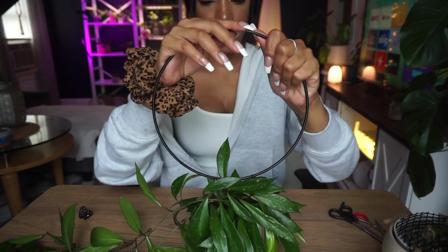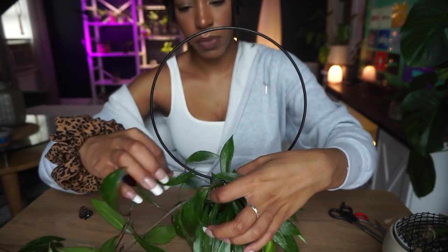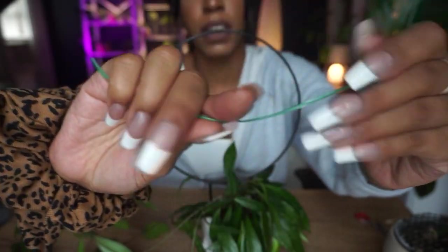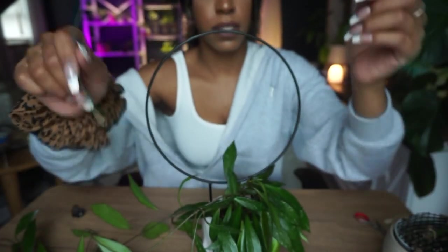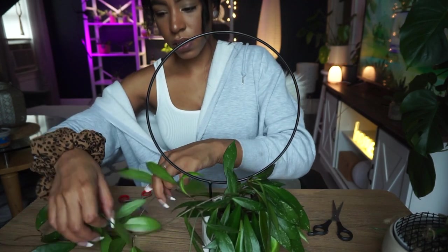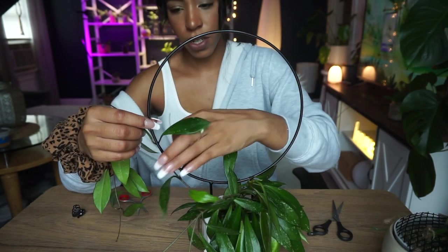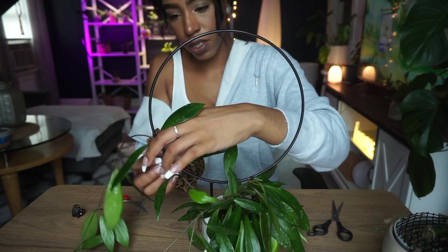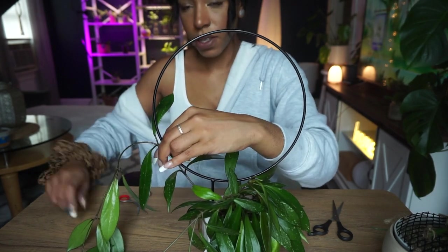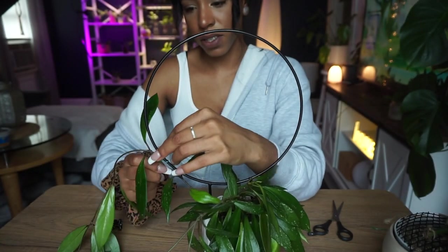I literally just stuck this trellis all the way down to the bottom of the pot, which wasn't that hard but I hope I didn't break too many roots. I'm excited. I'm just going to start taking a vine and putting it on here, making sure it's super secure. This is why I wanted clips — I only have one of them but it would have been so much faster and so much easier.